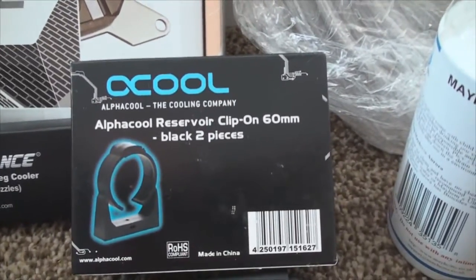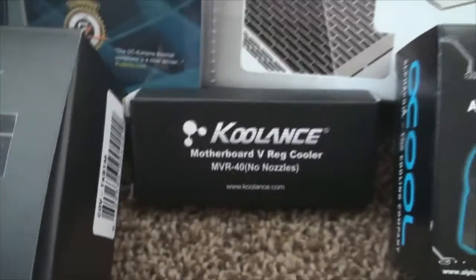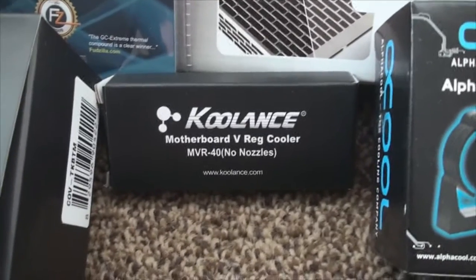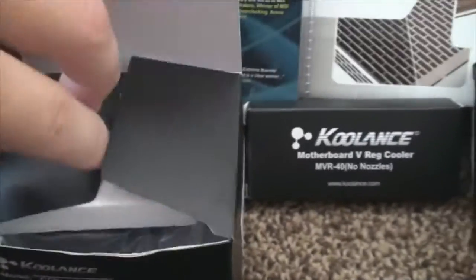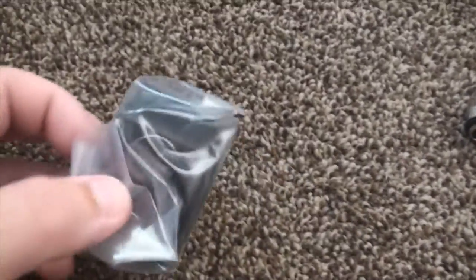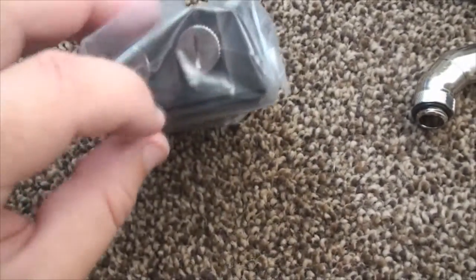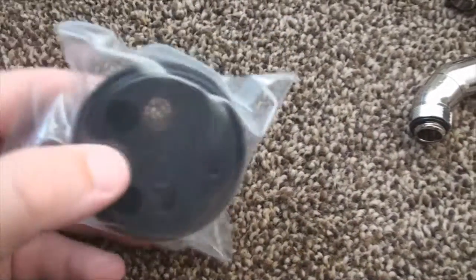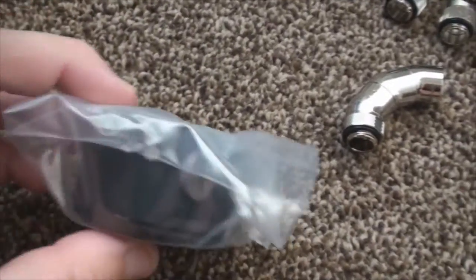Over here we got the Alpha Cool system reservoir clips for my reservoir tank. Moving on, we have the Coolance motherboard NVR-40 MOSFET water block. And over here we got the Coolance nozzle base for my reservoir. It's pretty heavy duty — I like that. What I really like is it's got two plugs and a couple of options: you can either go from the side or from the bottom.